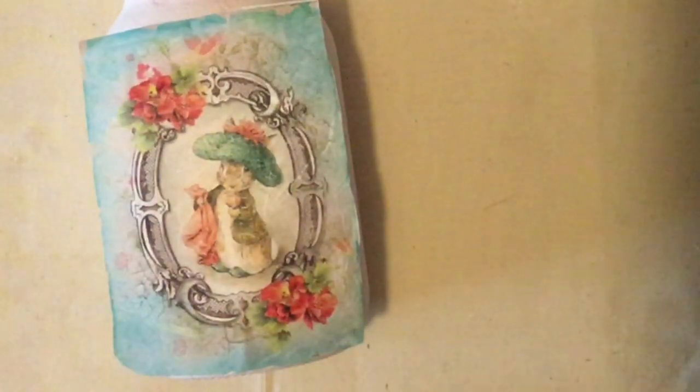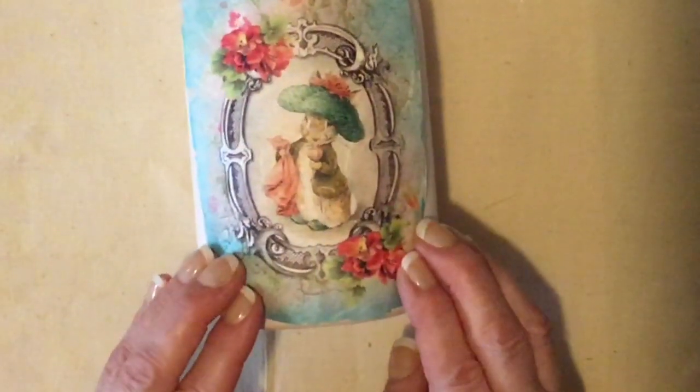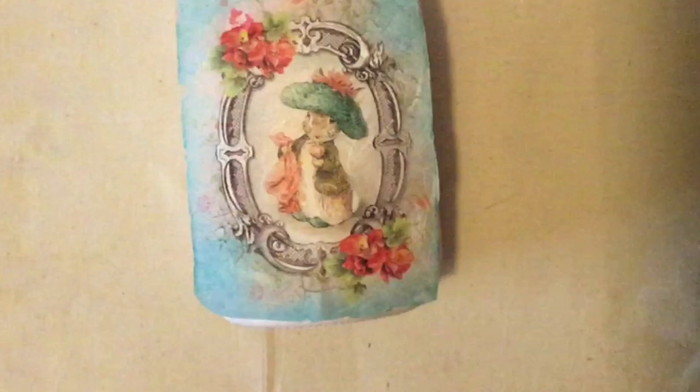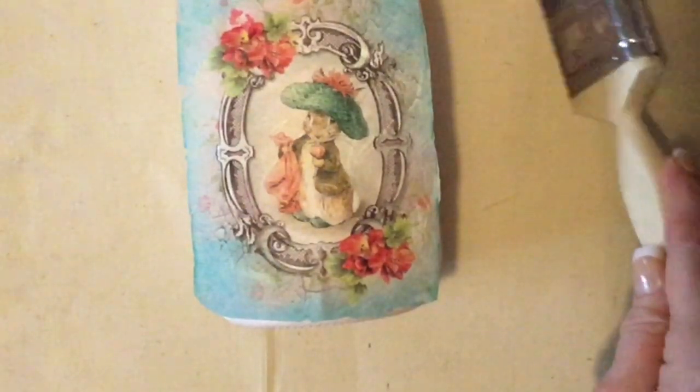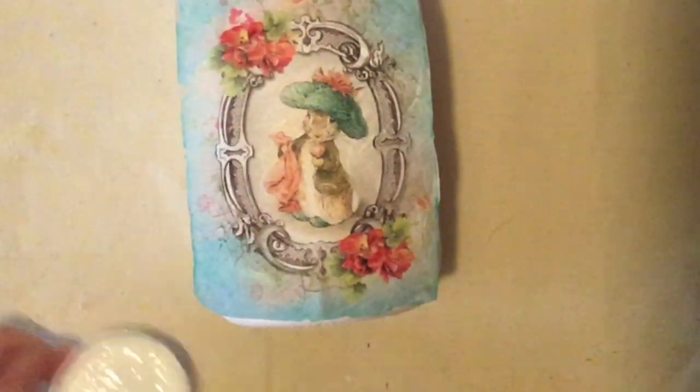So I'm going to start at the back with one of these lovely images here, which is rice paper that I bought from eBay UK. So here I've got my trusty Mod Podge and a very clean household brush, and I'm just going to paste some on, which I love to do. And then I'm going to stick the image on clearly.